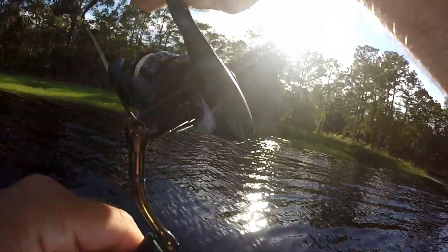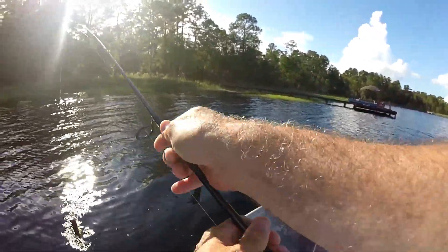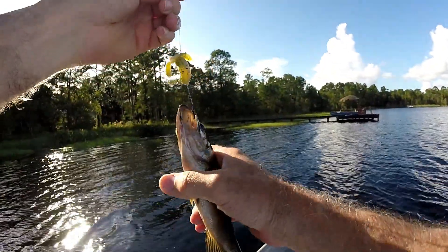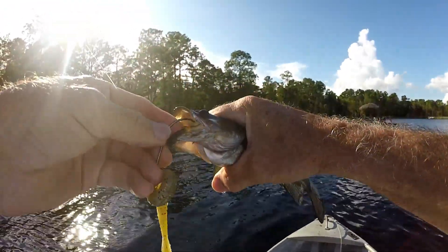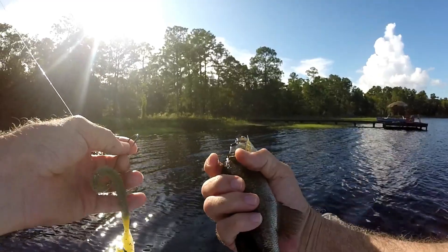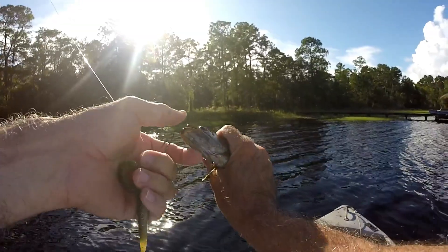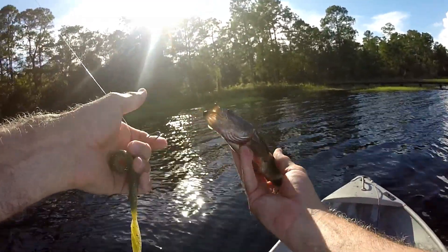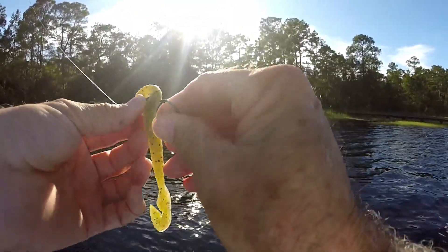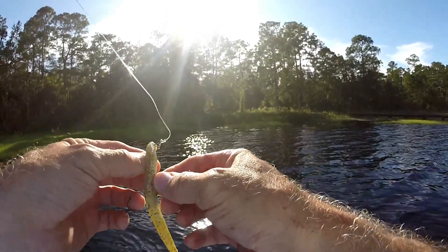There we go — yeah, little dude! When you're teaching a kid to fish, you really need to teach them to enjoy the process of fishing, and catching a fish is just a bonus of having done it well. This little dude has got to be about seven inches — the smallest bass I've caught here in a long time. On that one, I let it drop to the bottom, let it soak for a while, then bumped it just a couple of times, and that little guy picked it up.